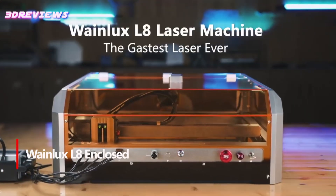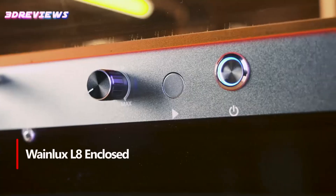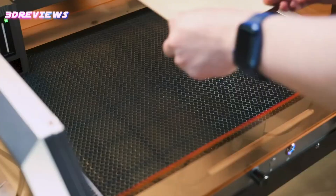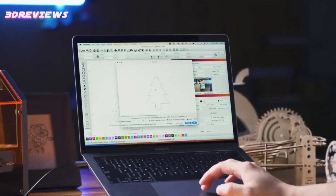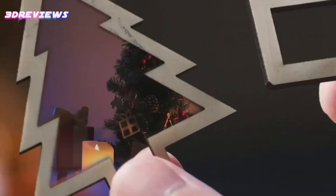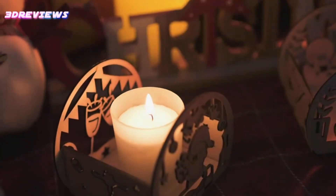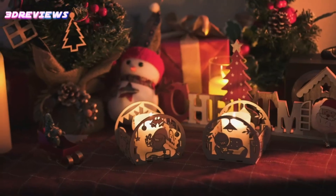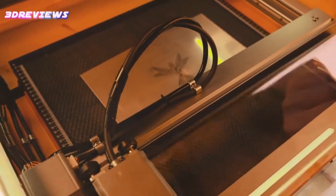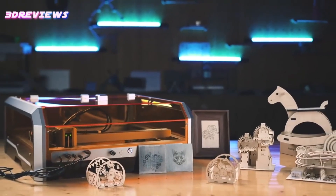Number 1: The Wainlux L8 20W Enclosed Laser Engraver is a marvel of modern technology, boasting an impressive 40,000mm per minute engraving speed. This rapid performance outshines traditional frame machines and rivals compact Galvo lasers, making it a leader in the desktop diode category. Its potent 20W optical power effortlessly slices through materials like 12mm pinewood and 8mm black acrylic, ensuring clean, precise cuts with every use. User-friendly features like a Lightburn-compatible camera and smart air assist pump eliminate the hassle of trial and error. Safety is paramount with Laser Safety Class 1 certification, ensuring peace of mind while you craft stunning projects.